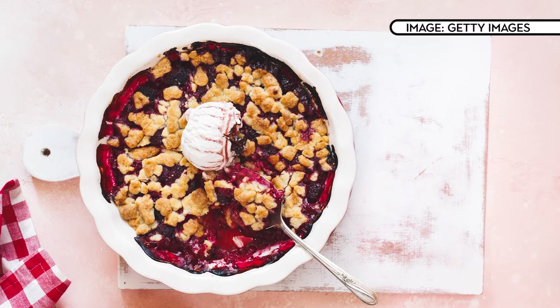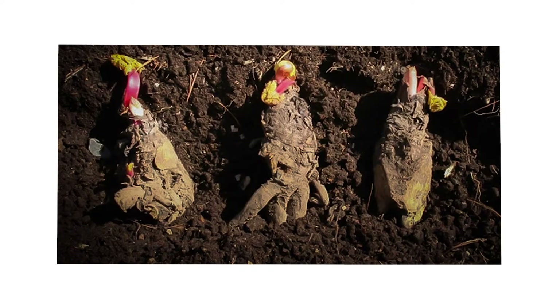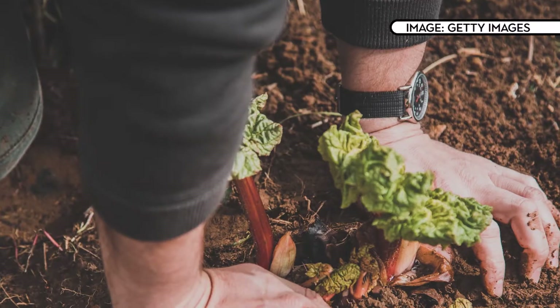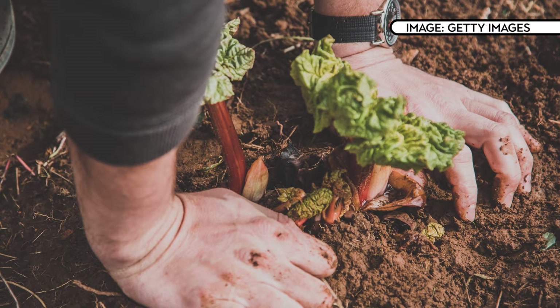First up, who fancies rhubarb crumble? Rhubarb is a really easy to grow plant that will produce loads of tasty stalks once it's established. Start with what's known as the crown — it's basically the root — and you can order rhubarb crowns online or pick them up at garden centres. It's best planted in early spring, so firstly dig a hole in your soil that's a little bit larger than the crown and pop in plenty of garden compost.